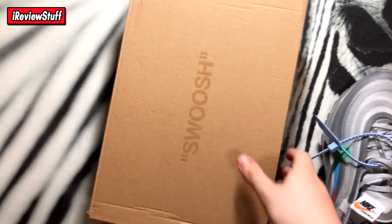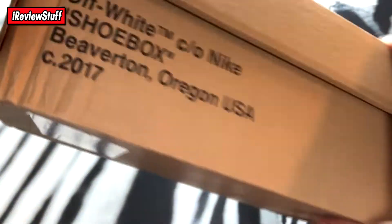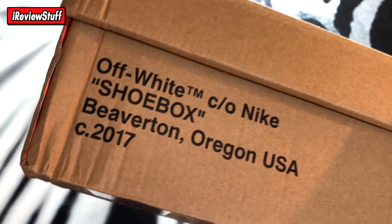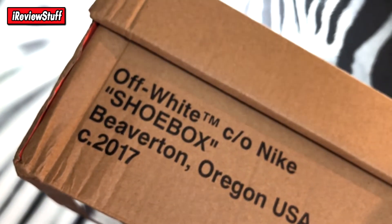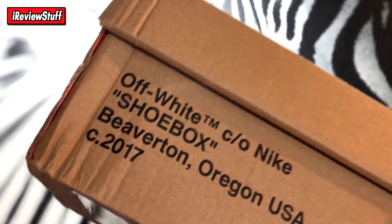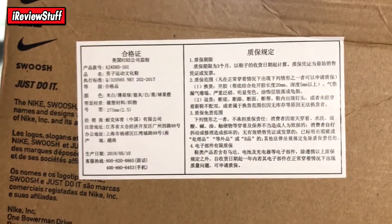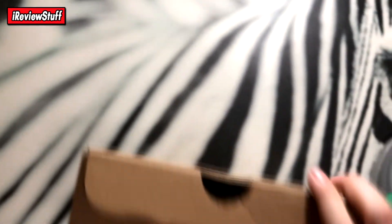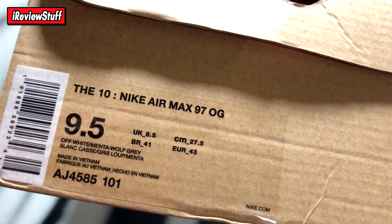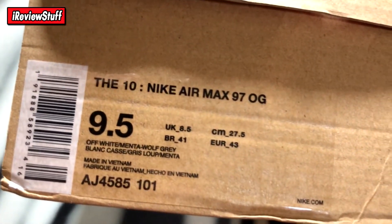Let's put the shoes aside and take a look at the box. The box has a swoosh on top with a little glossy finish — Off-White CEO Nike shoebox, Beaverton Oregon USA, C2017, though it's supposed to be 2018. There's some Chinese text on the bottom, a sticker, typical Nike branding, and the size tag reads Nike Air Max 97 LG size 9.5 — not my size, these are for a friend.